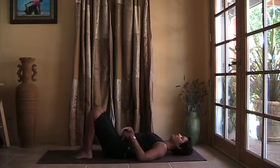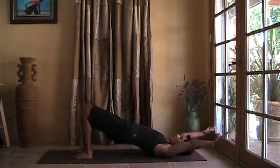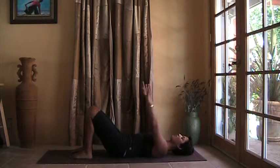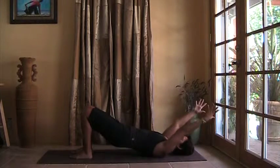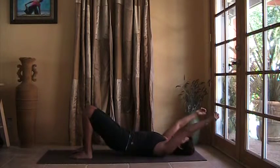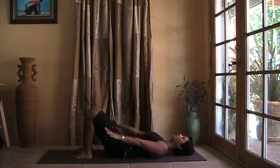Drop your feet onto the floor. Inhale, hands come overhead, hips rise. Exhale, lowering the spine, arms float down. Breathing in, reach up overhead, lift your hips. Exhale, slowly feel each vertebrae connect to the floor, just like a string of pearls.